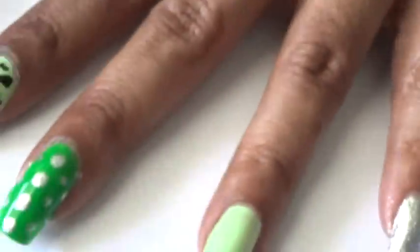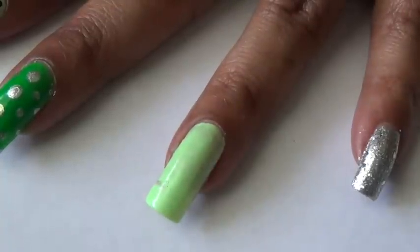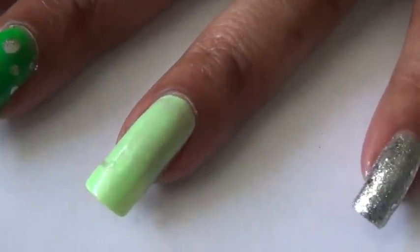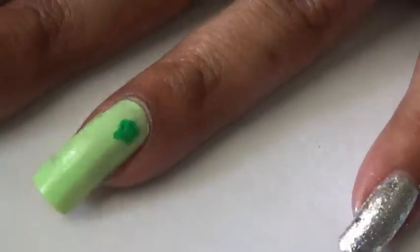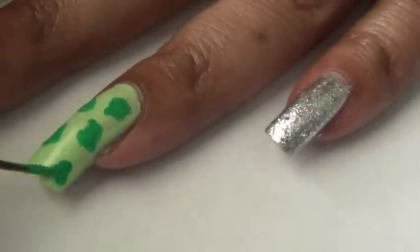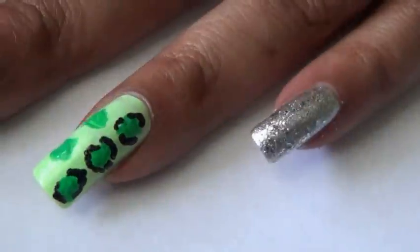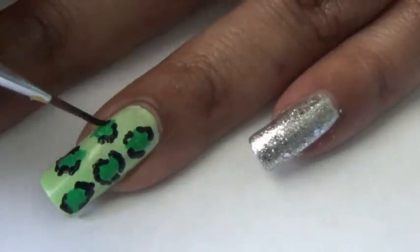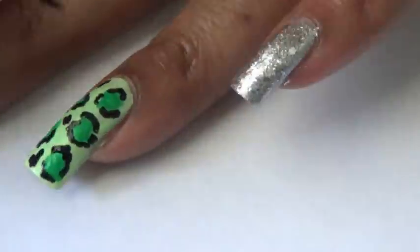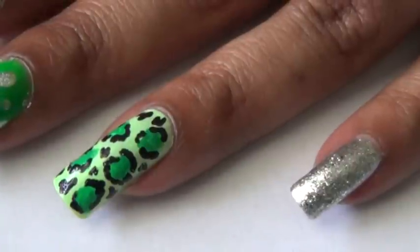Next I'm going to do the leopard print on this finger. Basically all I used was acrylic paints — a green paint close to the nail polish I used, and I'm going to outline the leopard print with some black acrylic paint as well. I'm going to let that dry completely before I apply my top coat.